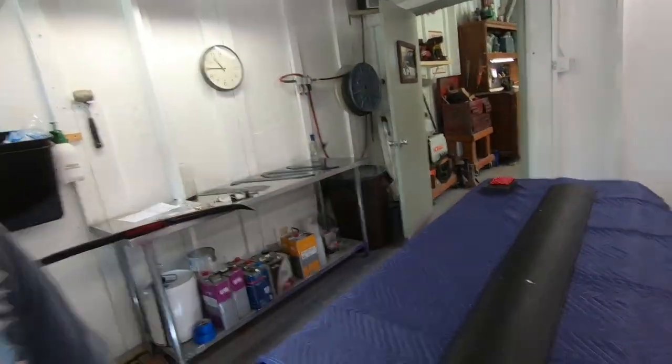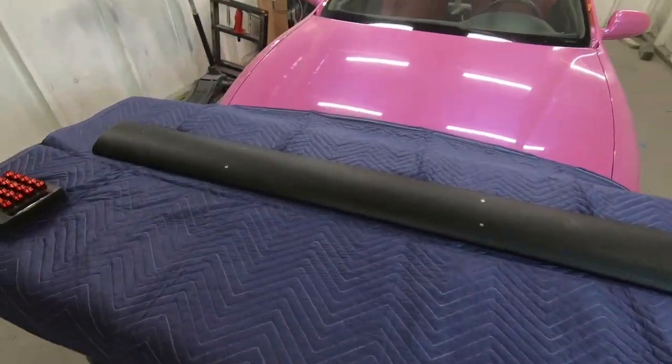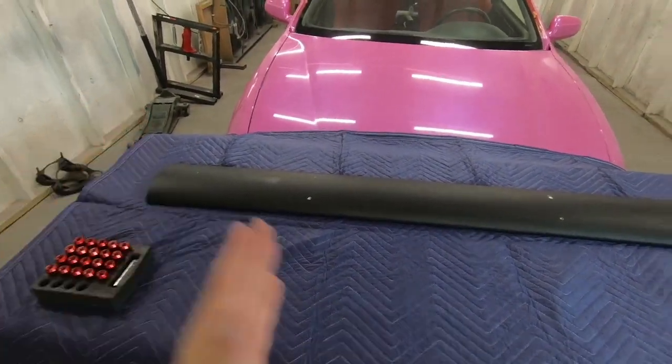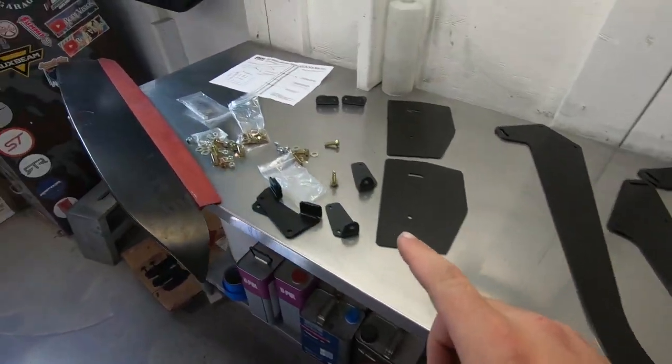Welcome! Thank you for joining on yet another video. Like you've seen from the title and thumbnail, today we are joining the big wang gang — and the big wang is right here. This monstrous wing — I don't know exactly what size it is, but it is definitely going to stick out on both ends. I think it's going to look really good to go along with this track theme the car has taken.